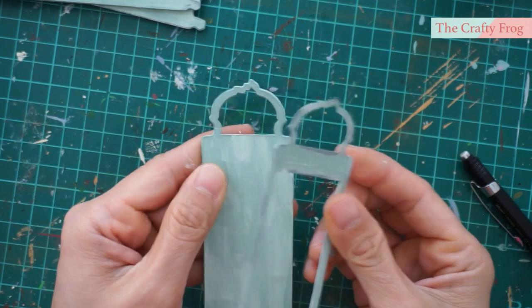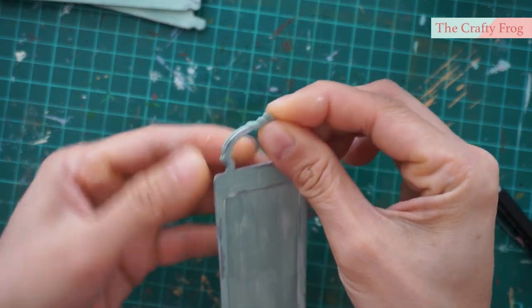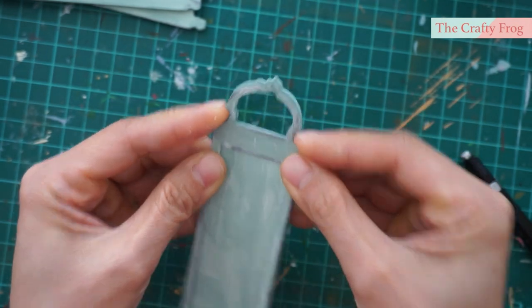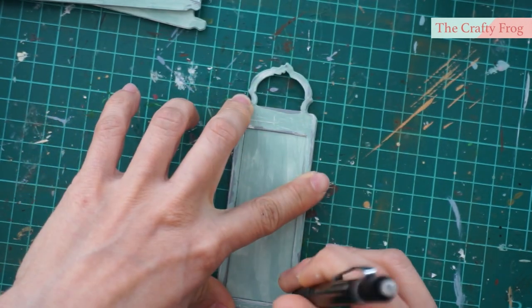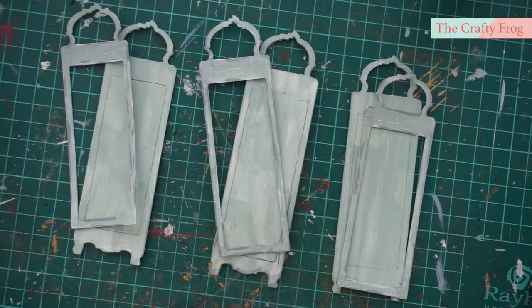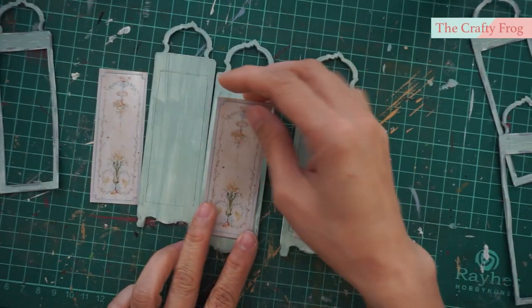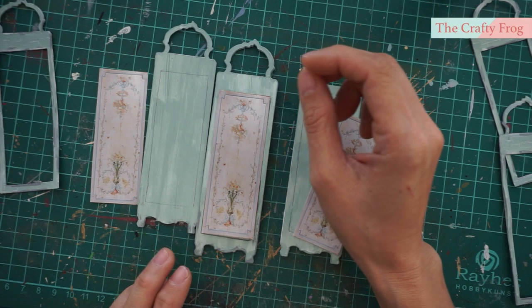Trace the inner side of the molding — this will help you position the image correctly, whether you are going to hand paint or simply add a printed image like I did. This will also help you put the molding on the edge of the frame. Now we are ready to add the image. This is the image that I chose to add, and I will simply glue it to the main frame.